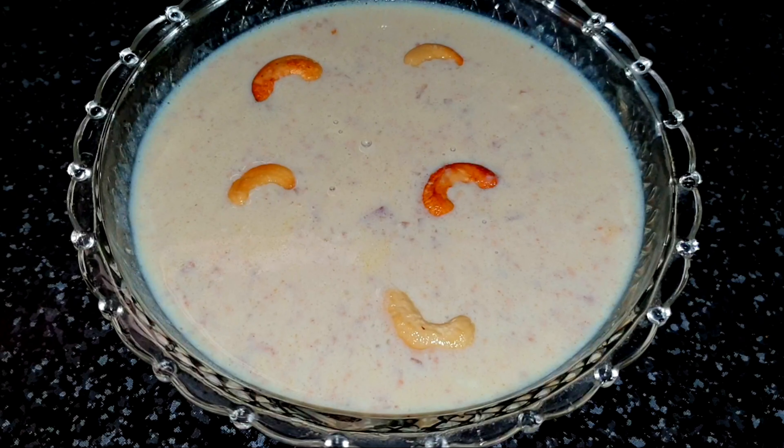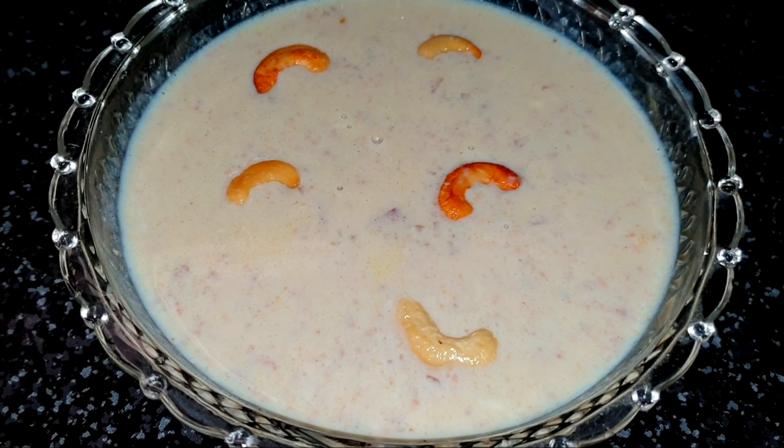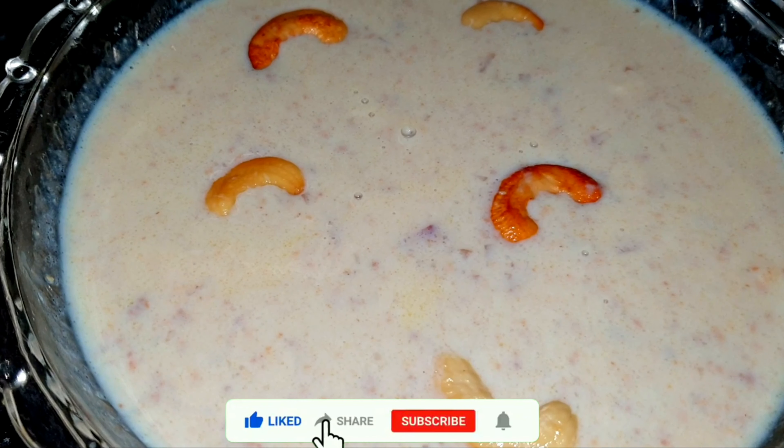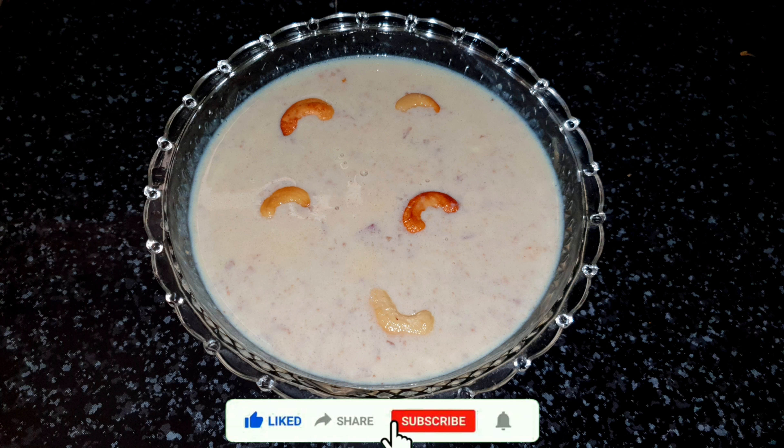If you have a taste, it will be a good taste. Please comment, like and share. Subscribe to our channel. If you want to subscribe, click on the bell icon on the side. You can click all options.